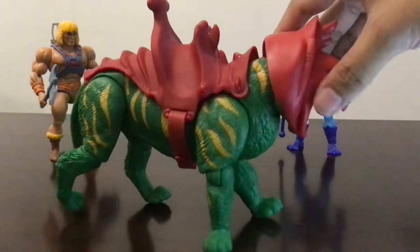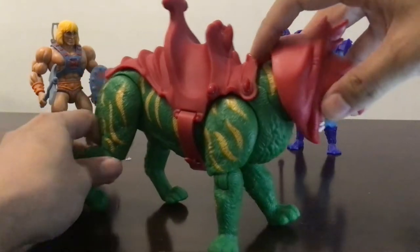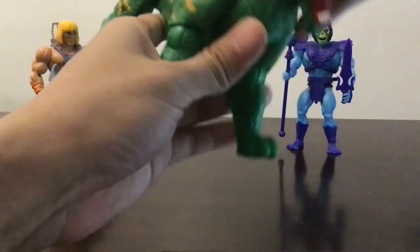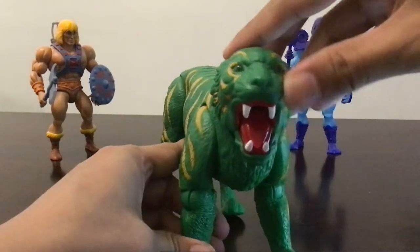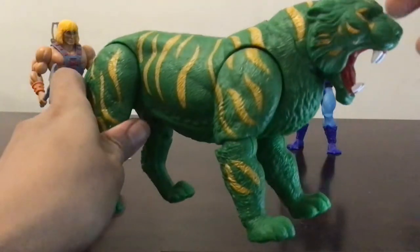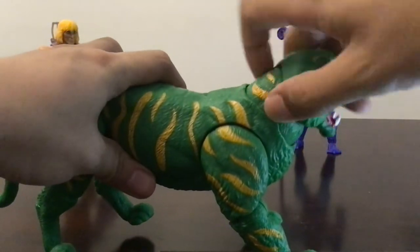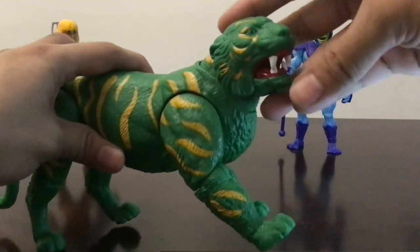I wish I had one of those spinning display stands so I can properly show him. Now let's remove the mount and the helmet. This is really looking great — I like how the colors are a lot brighter. Now for articulation, there's the neck and the head, and the mouth moves too — oh, that's nice!